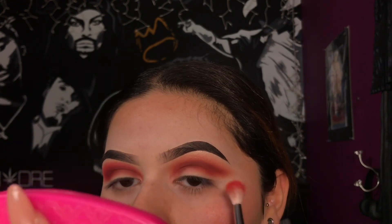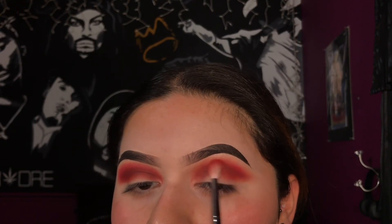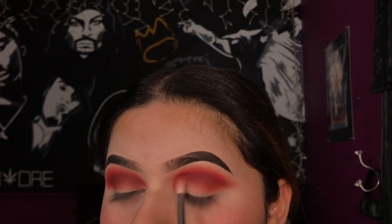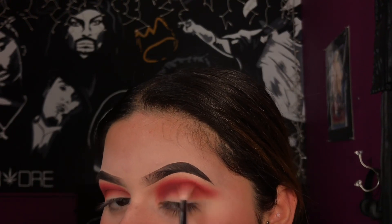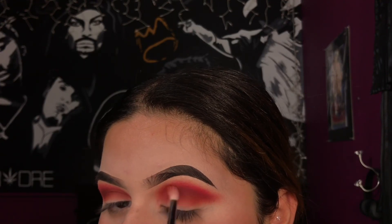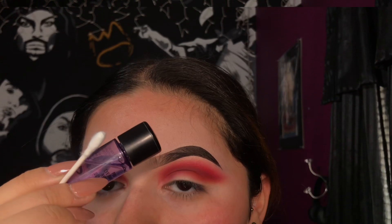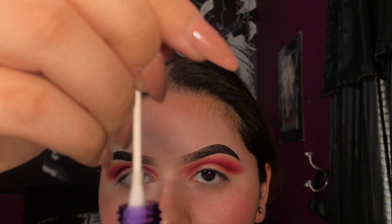Taking the shade Fire from the Morphe 3502, I'm going to be using this to blend all that out. Then taking some eye makeup remover with a q-tip, I'm going to be cutting my crease with this to remove that shadow so that when we apply the concealer it doesn't transfer.